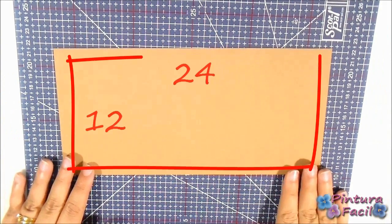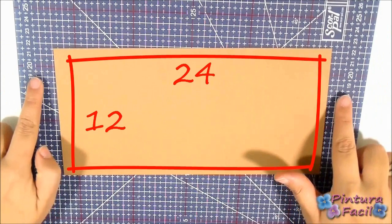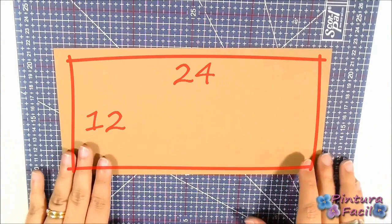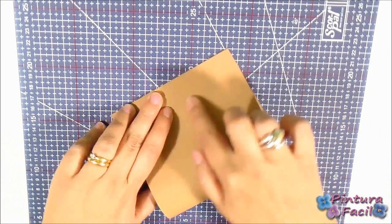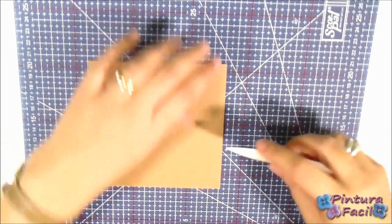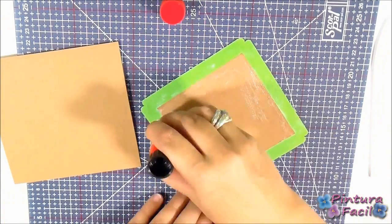Now you'll need a 24 x 12 cm rectangle of light brown cardstock. Fold it in the middle and you'll have your card base. Then glue the house on top of the card.